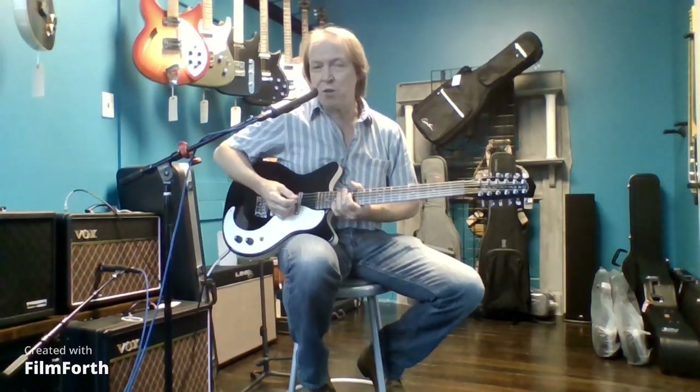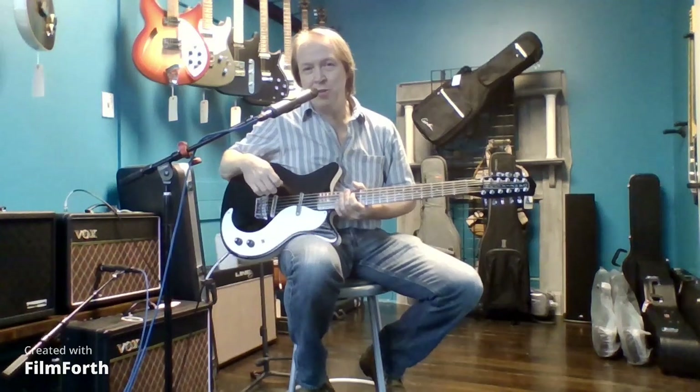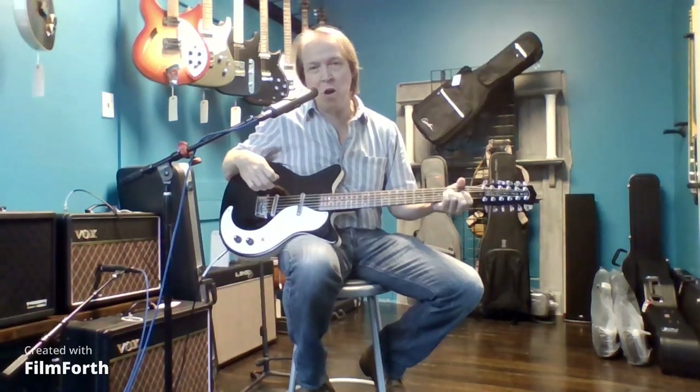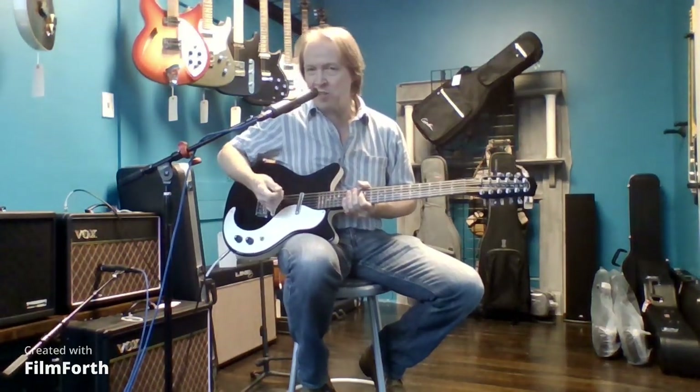Afternoon, it's Eric here at 12-String Theory with a 12-string Danelectro. This is one of their 1959 models — basically a duplicate of instruments they made 60-some-odd years ago.